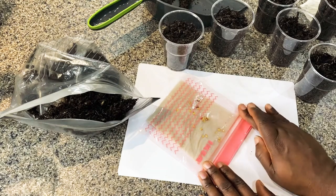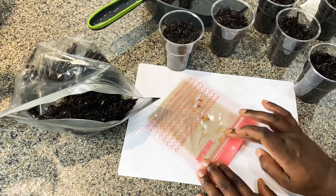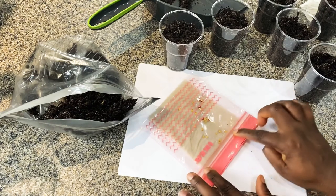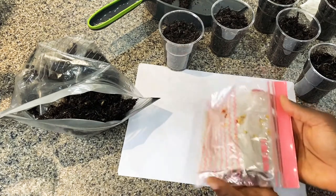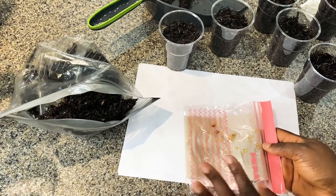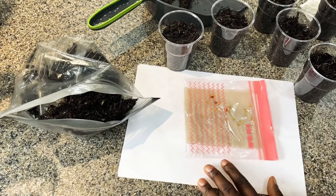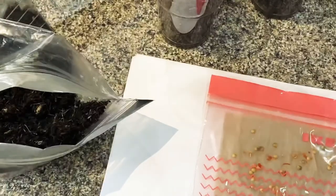Take the sealed bag into a dark place. I usually put mine in my bedside drawer or the drawer in my home office. Let it sit there, and in a couple of days you'll get sprouted peppers. Here are some that I sprouted last week — well, it's not even a full week.